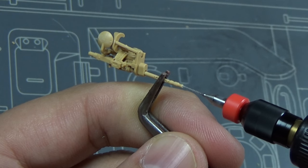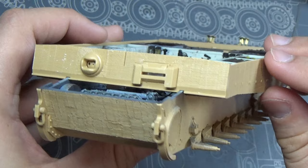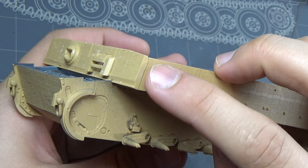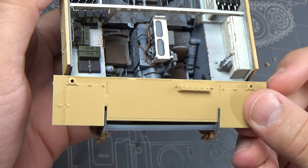Next up is drilling some holes out on this machine gun. This goes on the interior - this is the ball gunner's gun. Notice there's some Zimmerit missing on the edge of this plate; we're going to have to address that later.